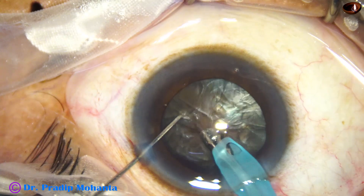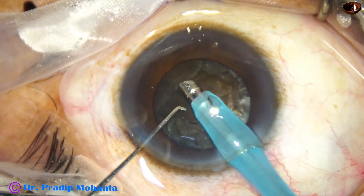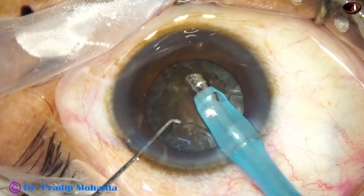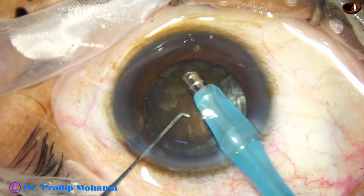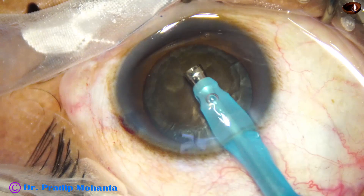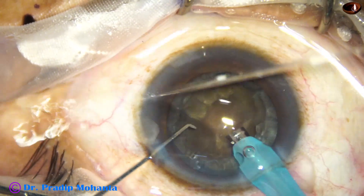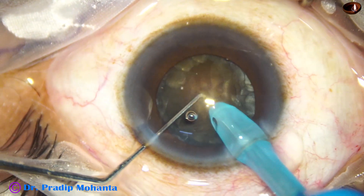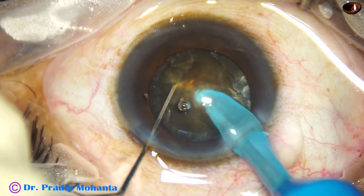And now I am going to do the submarine job. This part of the video — the nucleus management part — is unedited and real time. Some superficial cortical lens matter is being removed by the FACO needle with its bevel down. Now I turn the handpiece and make the bevel up — watch the submarine job. The tip is buried just in front of the main wound and then the tip travels through the substance of the nucleus, as the submarine moves through water.